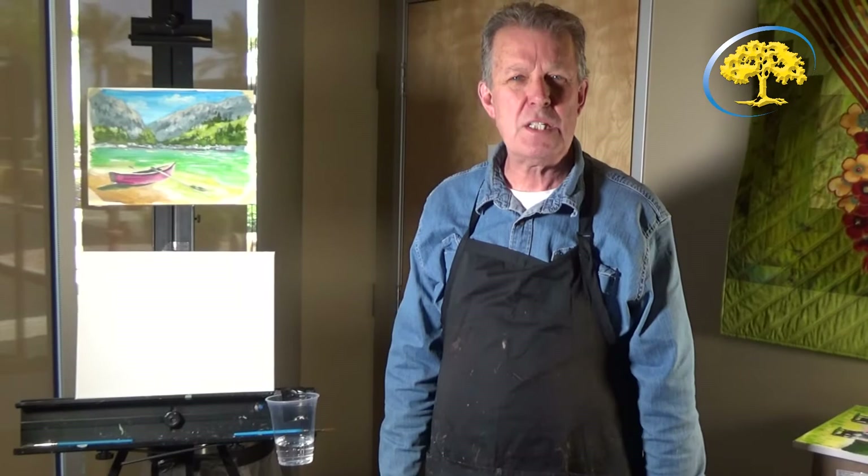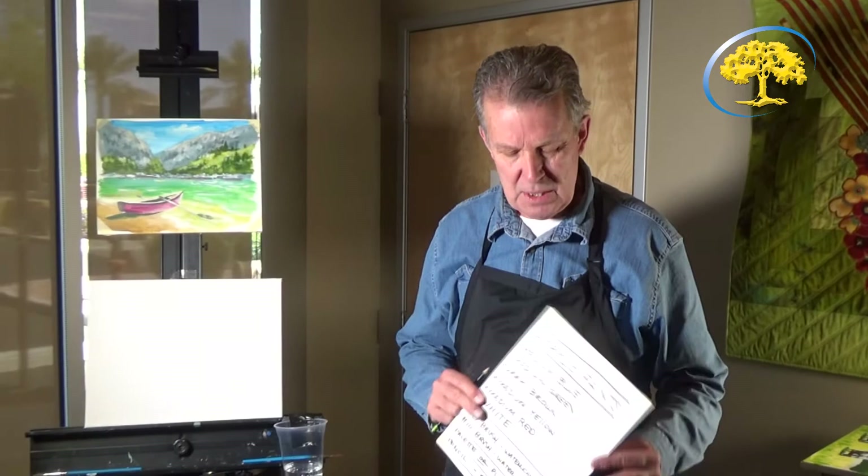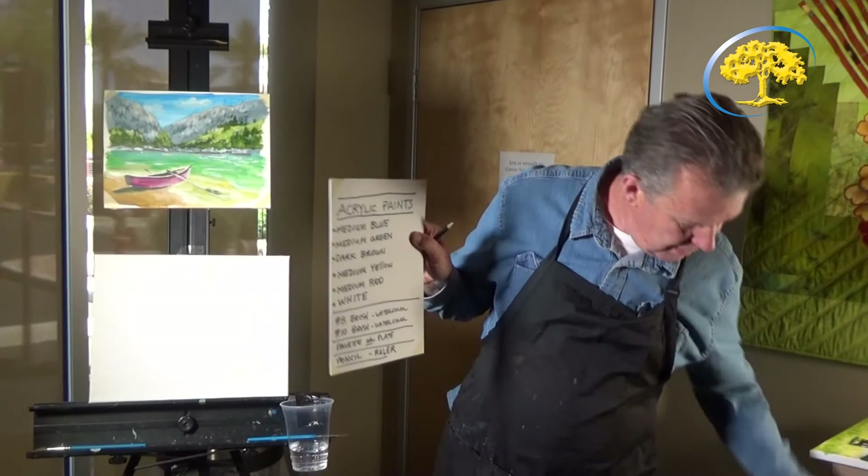Hello, I'm Dave Wilhelmsen. I'm an artist. I'm going to give you an art lesson today. We're going to be doing an acrylic painting on roughly an 11 by 14 canvas, and I'm going to show you what the painting is — the finished painting. It's a mountain lake with a boat in it, and I want you to have a list of what we need.